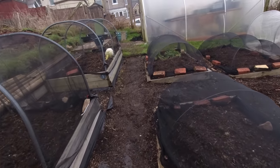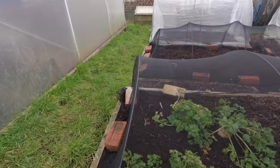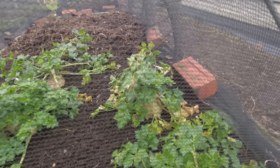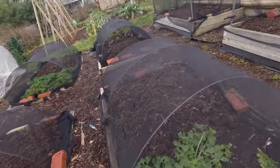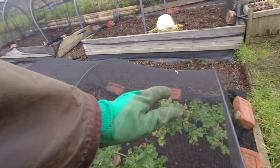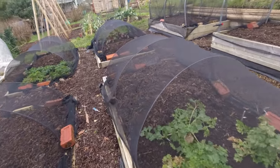I've got some celeriac left and these never really got particularly big, but they're a reasonable size. There's only three left so all three of those are coming out, and then I can drag this compost — which I piled extra high — right the way across the bed, and that'll leave the bed in good order ready for the next growing session.